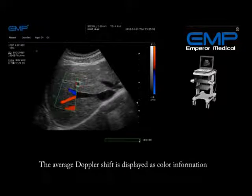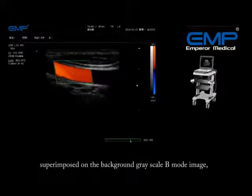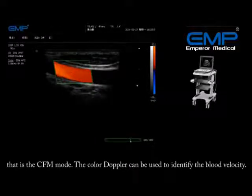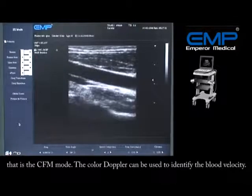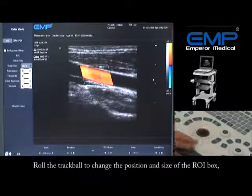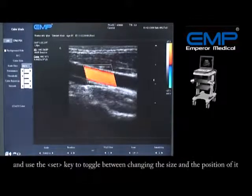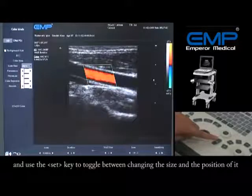The average Doppler shift is displayed as color information superimposed on the background grayscale B-mode image — that is the CFM mode. The color Doppler can be used to identify blood velocity. Press the CFM key to activate color blood flow. A ROI box will appear on the screen. Roll the trackball to change the position and size of the ROI box.